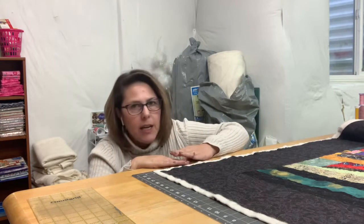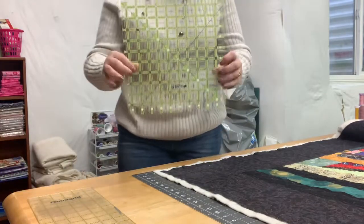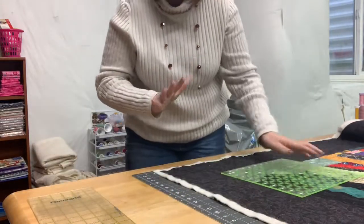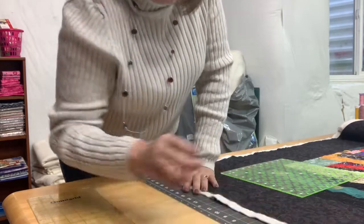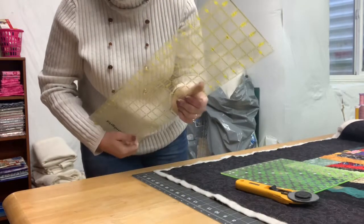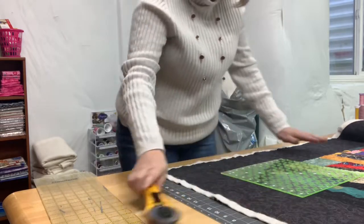First, what you're going to need is a square ruler — it will really help you. If you don't have one, that's okay, just use what you've got. You're also going to need a rotary cutter and a longer ruler.